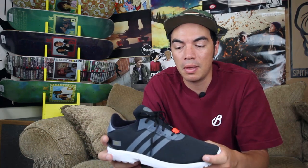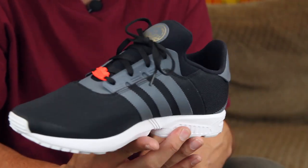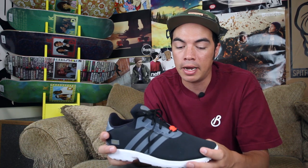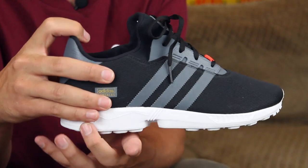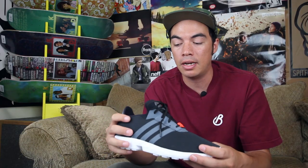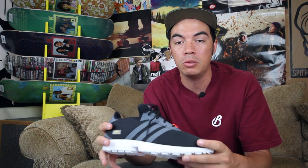What up? Benson here, Ford Tactics Board Shop, and right now you are checking out the ZX Gons from Adidas Skateboarding. This is your lifestyle runner-inspired shoe. You've got the Gons Pro Upper, but that sits on top of your classic Adidas ZX8000 — blends running lifestyle skate shoes into a comfortable chiller.